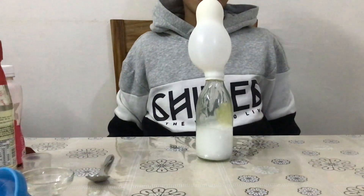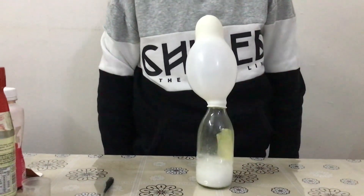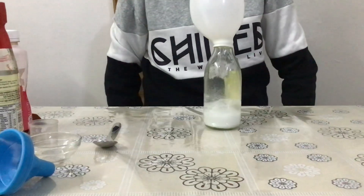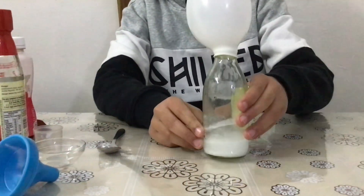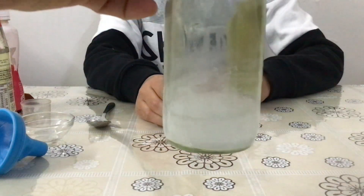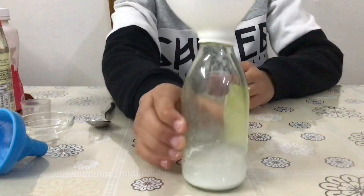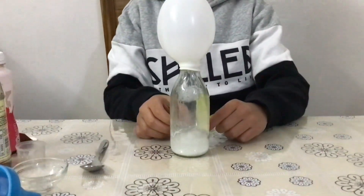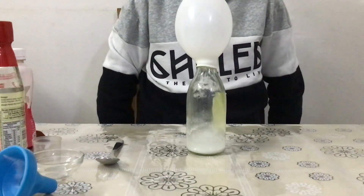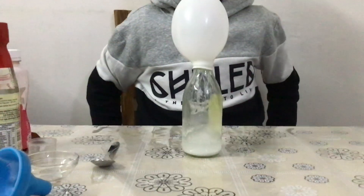So the moment it is added, you can see that the balloon is getting inflated and you can see bubbling happening inside the bottle. Let's show you a closer view — there is bubbling inside the bottle. Now the balloon has inflated. This is clearly showing us that some gas is being formed in the reaction, and the gas formed here is carbon dioxide.